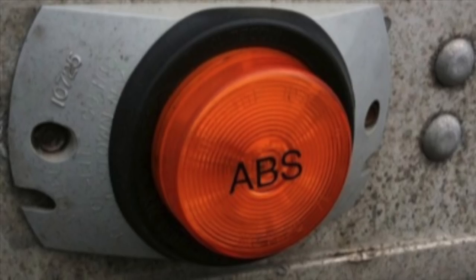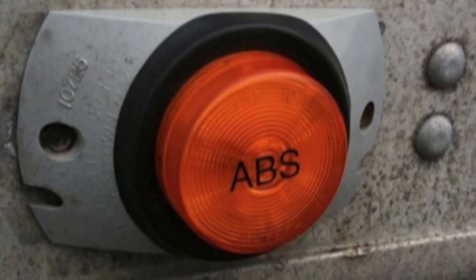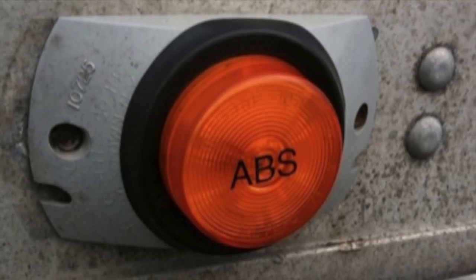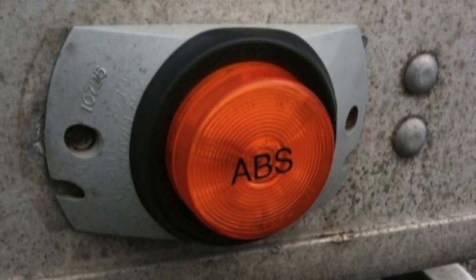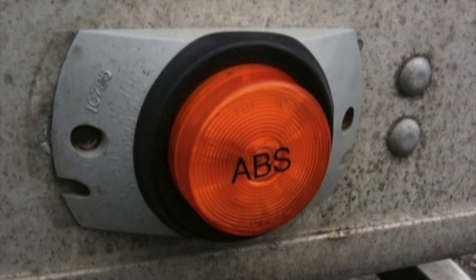Hello everybody, Dylan with the HD Perspective here. Today I wanted to do a video about ABS systems on tractor-trailer units, troubleshooting them and doing the repairs. A lot of technicians and operators have trouble with the system, but it's really not that complicated once you understand how the system works.